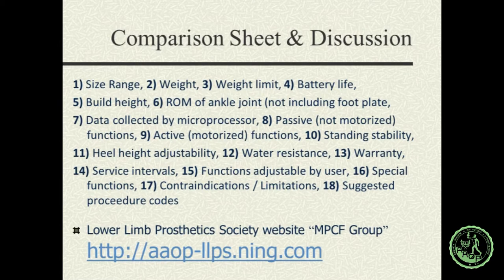I also asked about passive and active functions, heel height adjustability, water resistance, warranty, service intervals, user-adjustable functions, special features, contraindications, limitations, and suggested procedure codes. I might add a 19th item: whether there's a trial period for the foot. I don't have all the data back yet, but we're going to post it on the Lower Limb Society website. We just formed a new group there called the Microprocessor Control Foot Group, where I'll post this information.